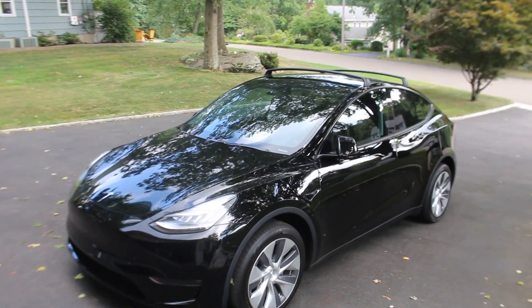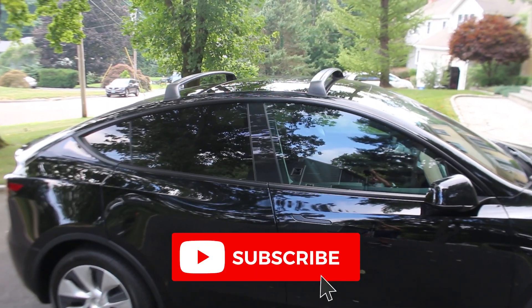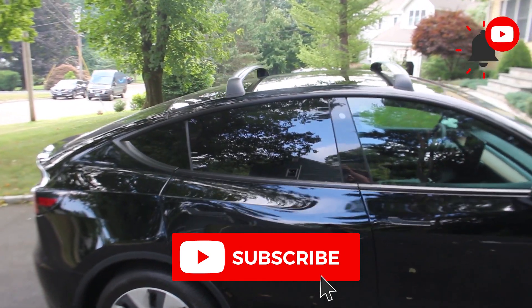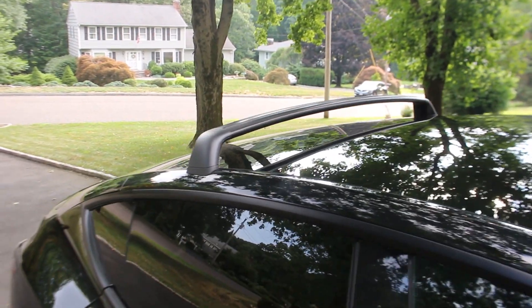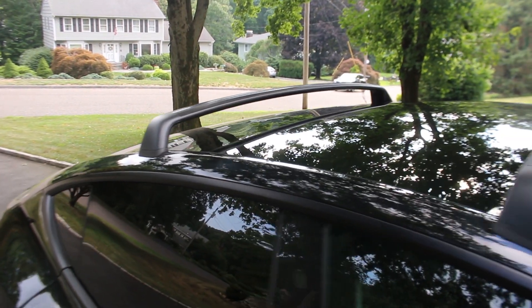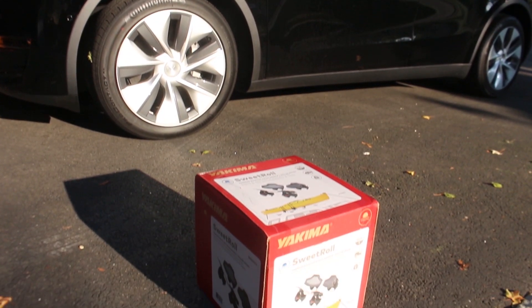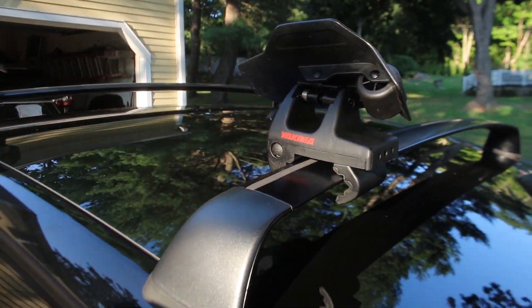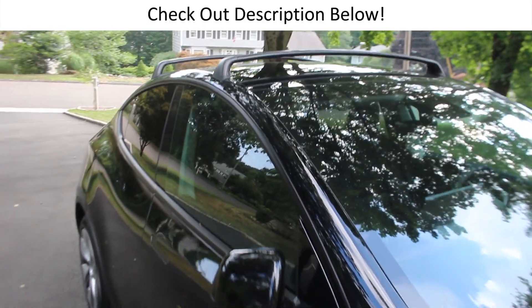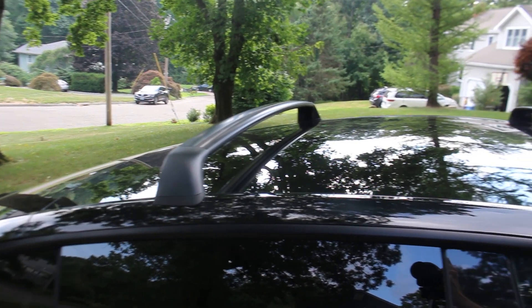I really hope this video was helpful to you and if you found any value in it, please hit the like button and consider subscribing to our channel to be notified when we release future content. If you have any questions or comments, make sure to leave those in the comment section below — I am curious to know what you plan on using your Tesla roof rack for. If you are a kayak owner, I recommend you check out my Yakima kayak saddle unboxing and installation video, linked below. Make sure to check out the description for all of the information covered in this video and links to some of my favorite home EV chargers. Thanks for watching and I hope you have a great day.